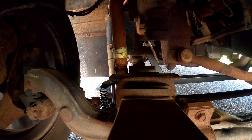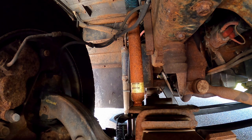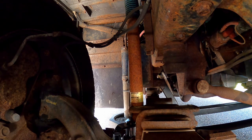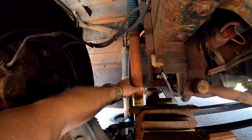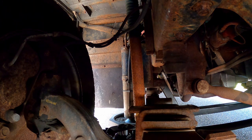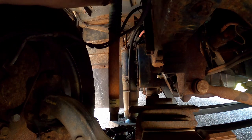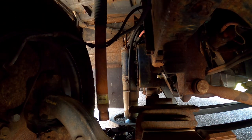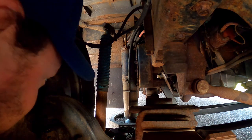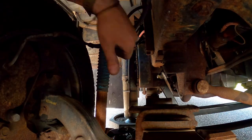Alright, stand by. And there we go — nice and loose. There's the old shock. Piece of crap. Just trying to make sure I don't lose the parts. Alright, let's go get the new one. Success so far on this side.